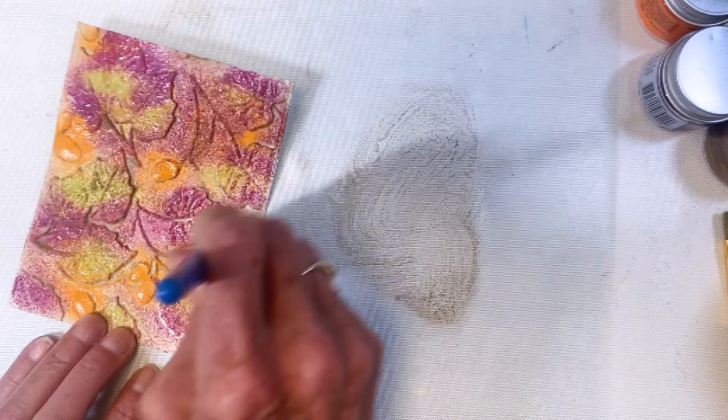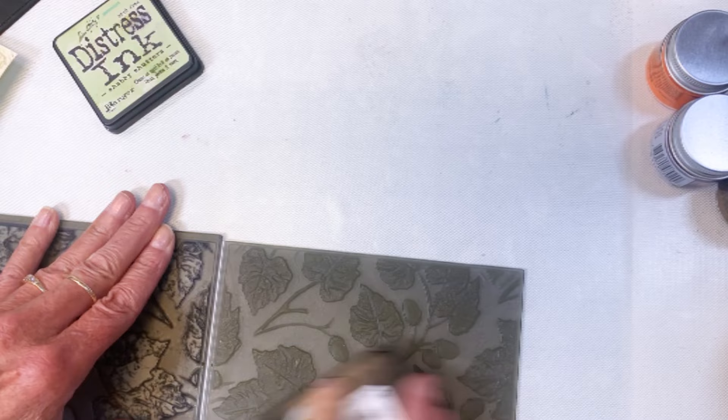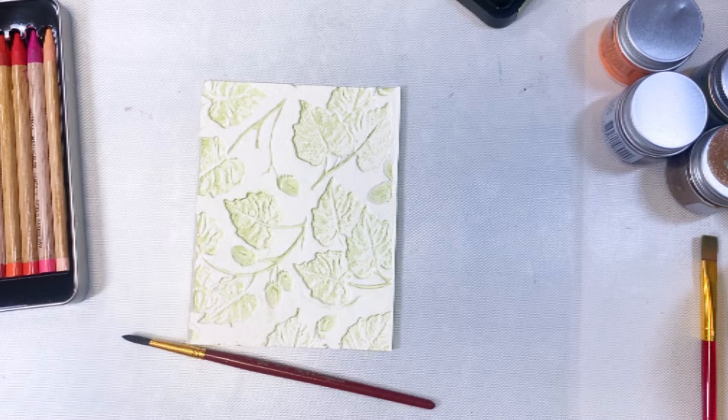Starting the next card, I'm rubbing shabby shutters over the raised portion of the folder and it is going to deboss the background. Look at that — that's kind of cool. This is my fourth card.